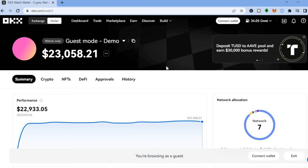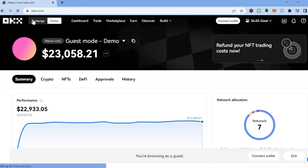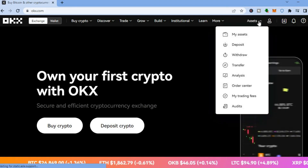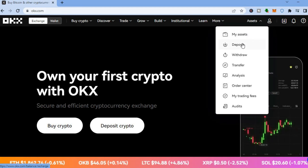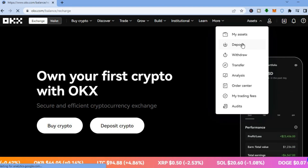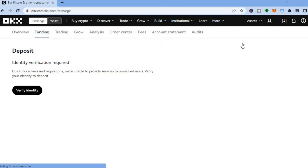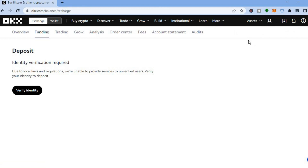Whether you want to trade crypto tokens or buy and sell NFTs, you can do it all on this platform. Going back to Exchange, tap 'My Assets' in the top right hand corner to see your wallet. If you'd like to transfer crypto from another platform — for example, from Binance to OKX — once your account is verified, just tap 'Deposit.' Hope you found this video helpful and informative. If you did, be sure to hit the like button and subscribe. Thank you for watching.